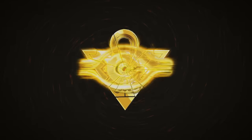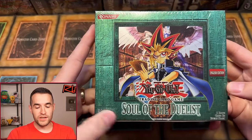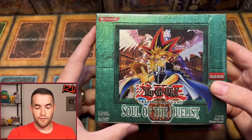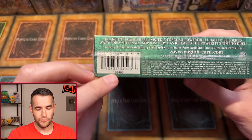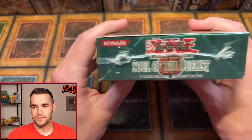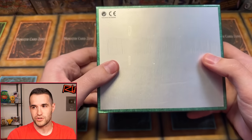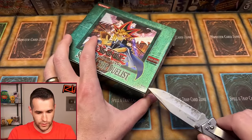In today's video, we're opening a first edition Soul of the Duelist Hobby Box with potential at the ultimate rare Horus. We have a first edition Soul of the Duelist Hobby Box we're opening today. First edition in black, which is I think maybe the only time they did that was in this set. It's a hobby box, as you can tell from this code right here. Beautiful minty box, incredible shape. This thing looks absolutely amazing in terms of condition, which means we shouldn't open it — but let's get into it.